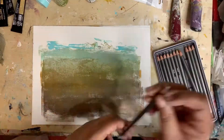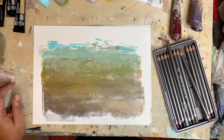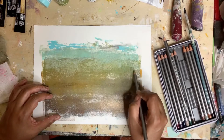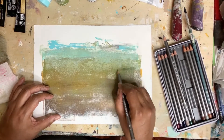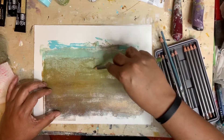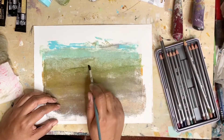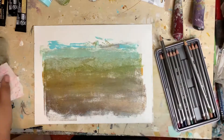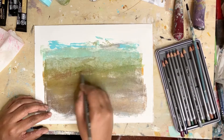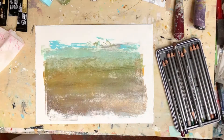Now we've let that dry and I'm going back in with my Derwent Graphitint pencils. I want to see if I can play around with these water-soluble pencils from Derwent — they are graphite with color. We're gonna see how they work over this printed piece. They make really awesome lines and then you can go in with water and blend those out and it gets a really subtle coloring to it, which is really nice. I haven't used these too much before so it's fun to play.